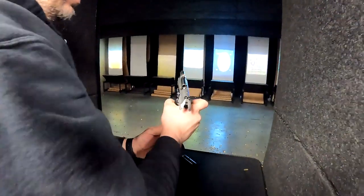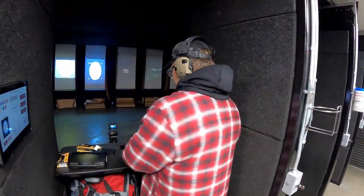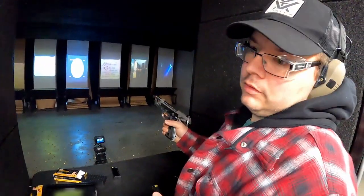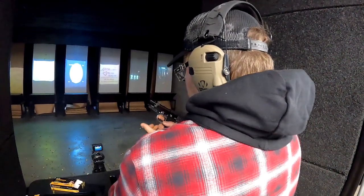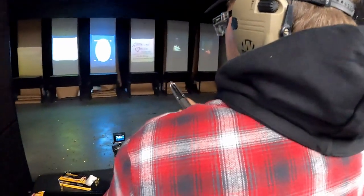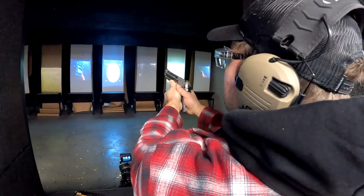And we're empty. Shooting the same gun — first time I ever shot it. Kind of mean, huh? Yeah.